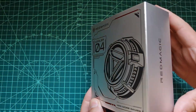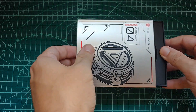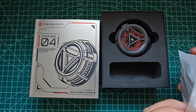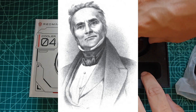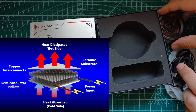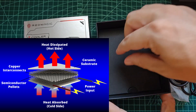For context, a TEC cooler is a type of solid-state cooling device that utilizes the Peltier effect to transfer heat from one side of the device to the other when an electric current is applied. It's named after Jean Charles Athanase Peltier, who discovered the effect in 1834. The Peltier effect is a phenomenon where a temperature difference is created between two junctions of different types of semiconductor materials when a current flows through them.